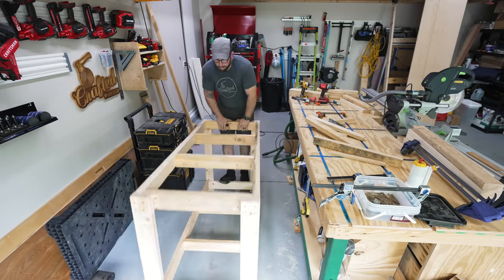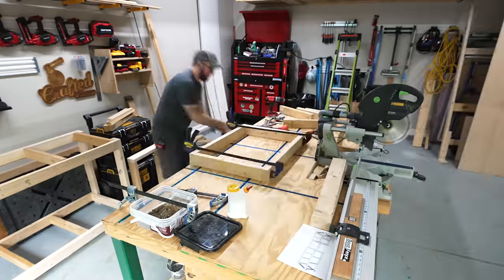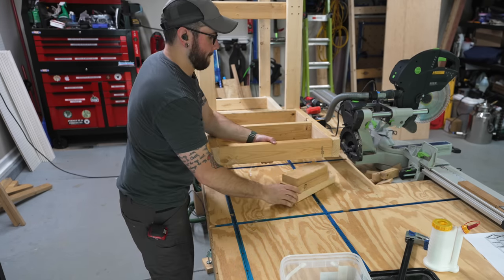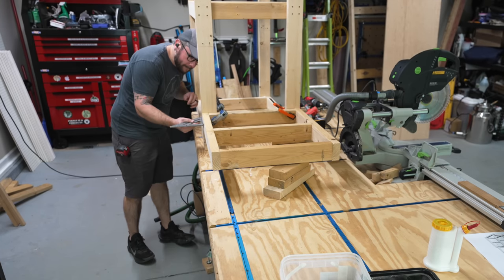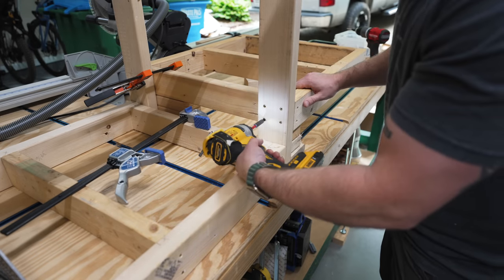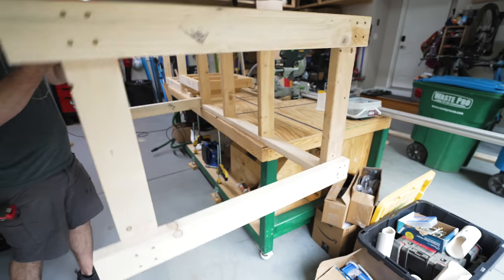The left half of the miter saw station frame was built, so I could repeat the whole process for the right half as well as the miter saw platform. Next, I could go ahead and attach all three sections together, and I did this upside down on my workbench. I added some pieces of scrap as spacers to lower the saw platform to the correct height and then attached the platform to the bases with more screws. I probably went a little overboard with the screws on this project, but I definitely want things to be secure and I want this miter saw station to last a long time.